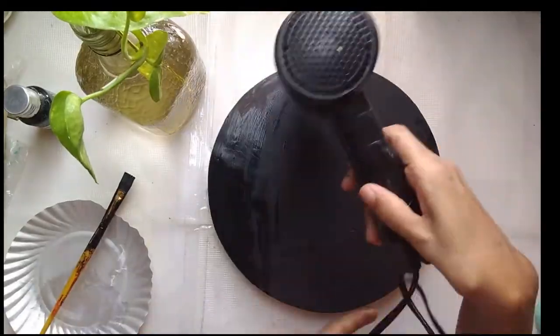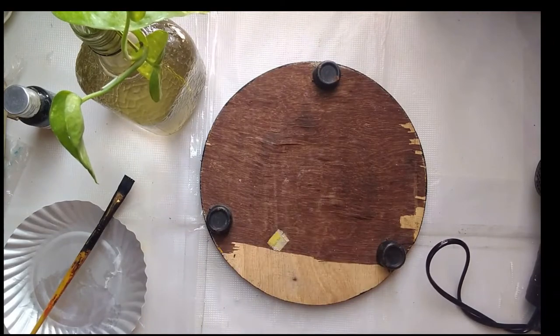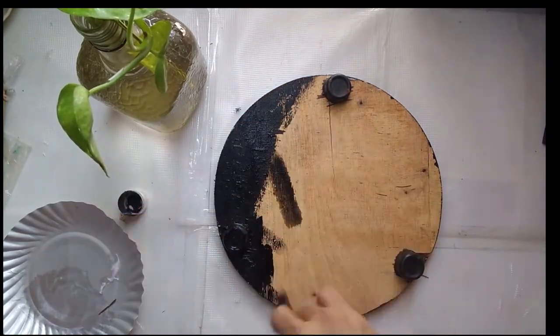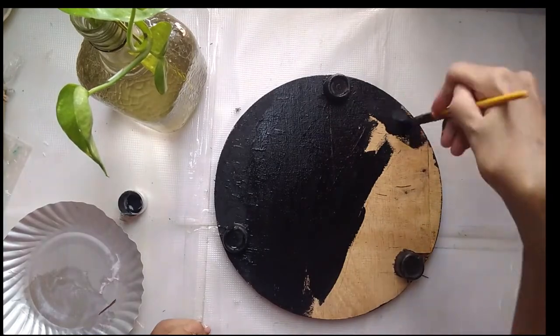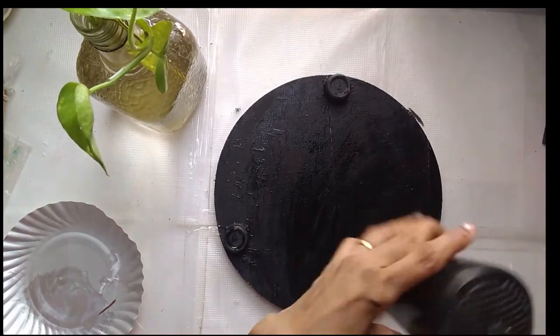What I'm doing here is just painting the base fully in black with chalk paint. The reason I'm giving a black coat is because I want to give it a distressed look, so I want a black background. I'm just turning over the board and removing all the wooden scraps, then painting the back in black as well.